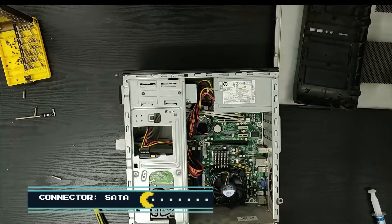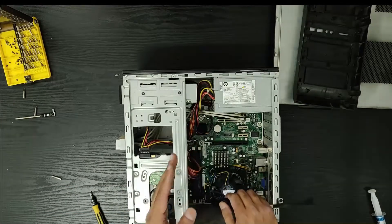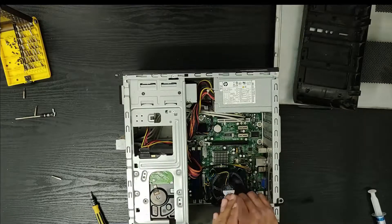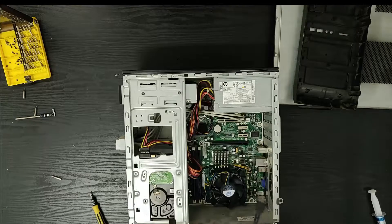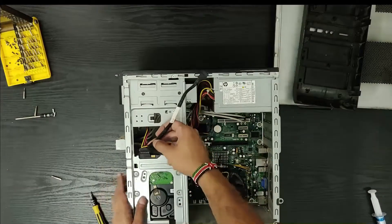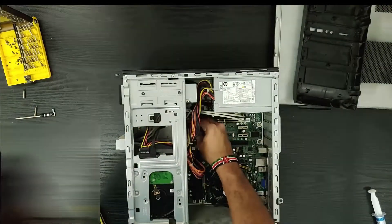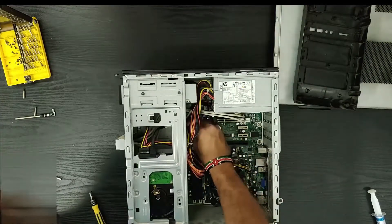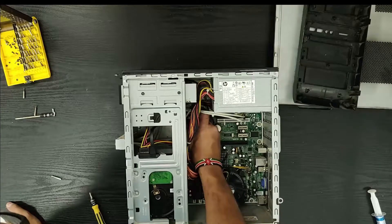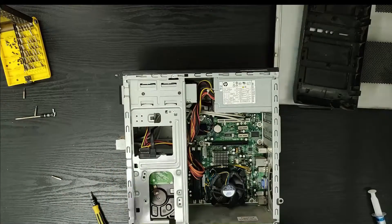Now we have the SATA cables. As I told you, this board has four SATA ports — labeled SATA 0, SATA 1, SATA 2, and SATA 3. It doesn't matter which one you put it in because you can change the boot sequence in your BIOS. But as a force of habit, I always put my primary hard drive in SATA 0, and if I have extra hard drives I put them in SATA 1, 2, 3, and so on. So we have the hard drive SATA connector connected as well.